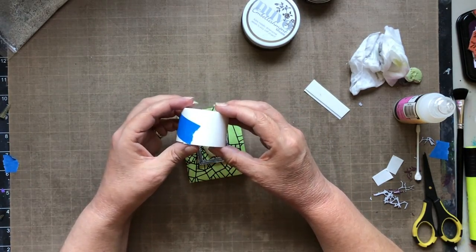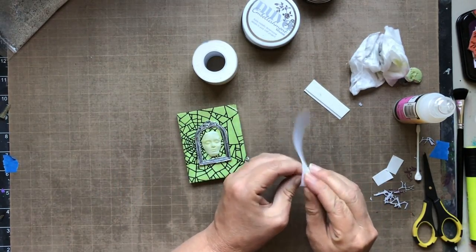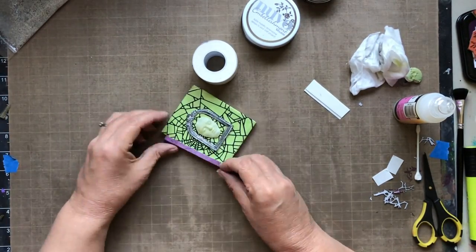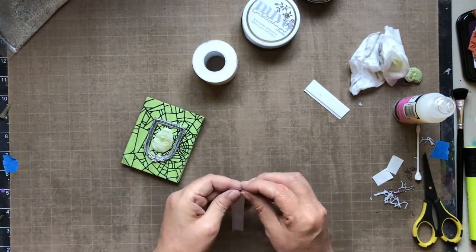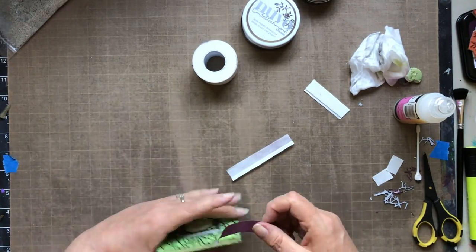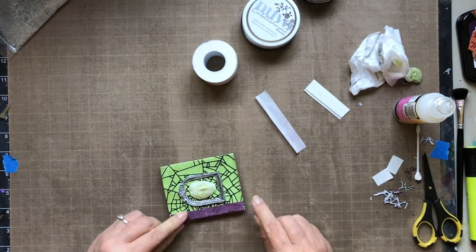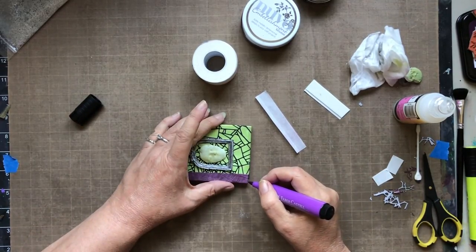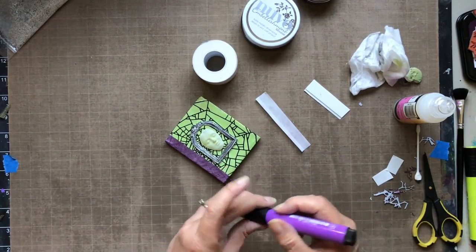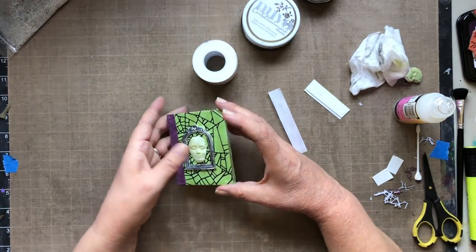Thermoweb also provided me with art tape — on one side it has adhesive and the other side has a material linen feel to it. The first thing that came to mind was creating a little mini book binding for my project. I inked it up with an ink pad, stamped it with spiderwebs to continue the motif, and proceeded to glue it on. This is similar to their art paper but in tape form. I then used a Pitt big brush pen to fill in the spaces I made a little too short.